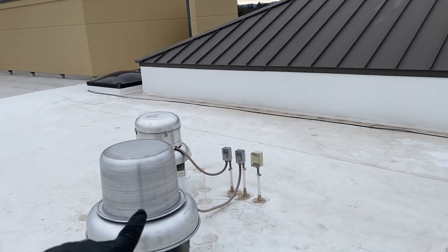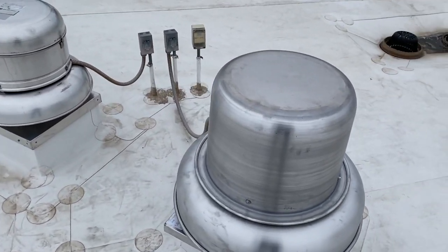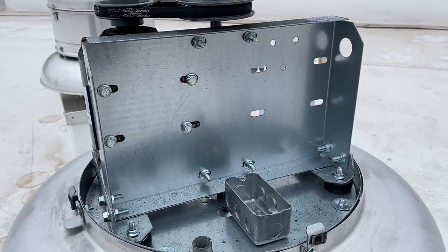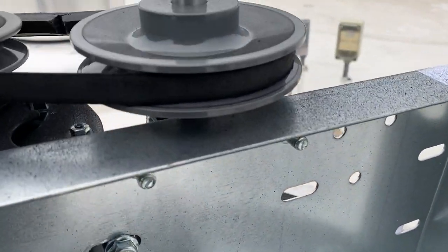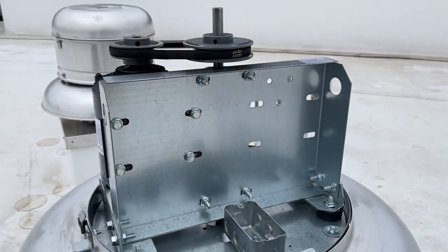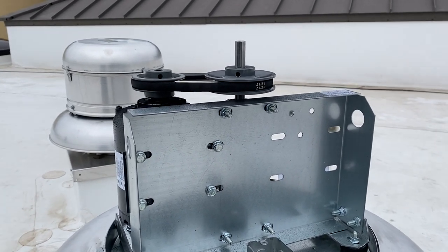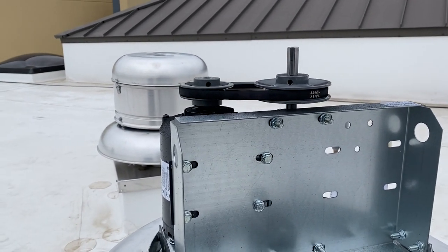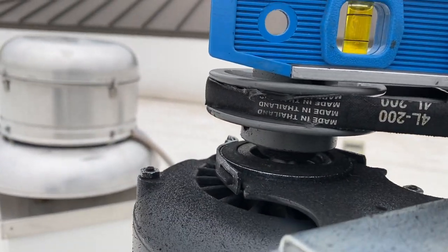Turns out it's not the VAV - it looks like it might be this exhaust fan. Up on this roof, this is our fire damper - it was actually just installed not too long ago, in December. And sure enough, the belt is completely missing on this unit. That seems to be the issue.